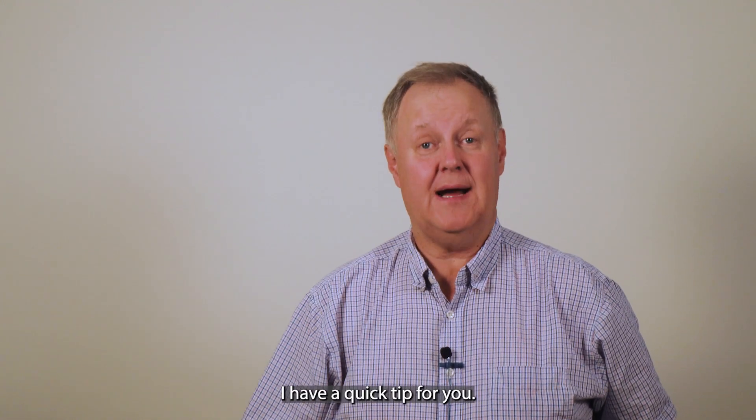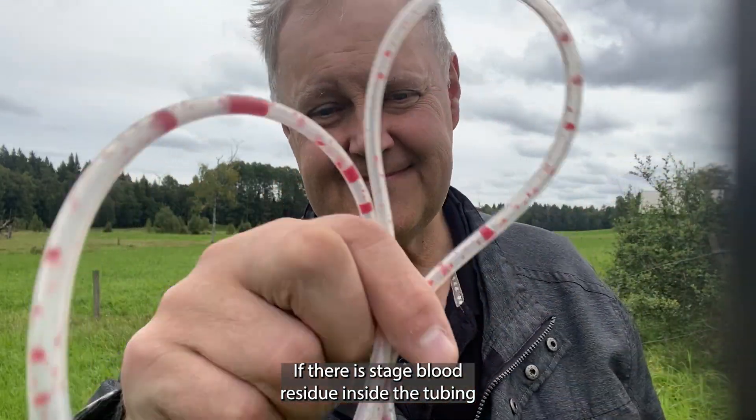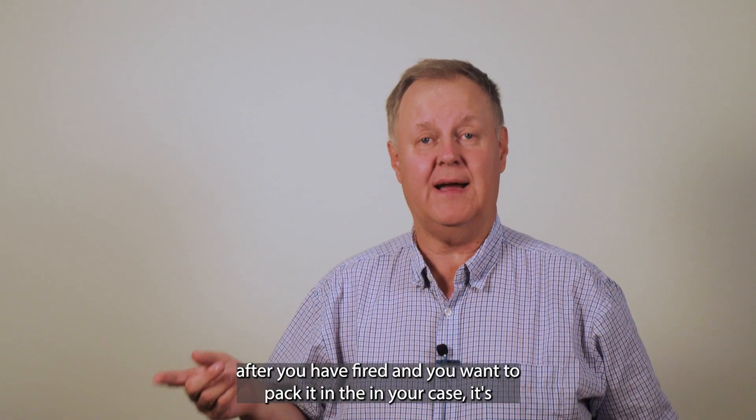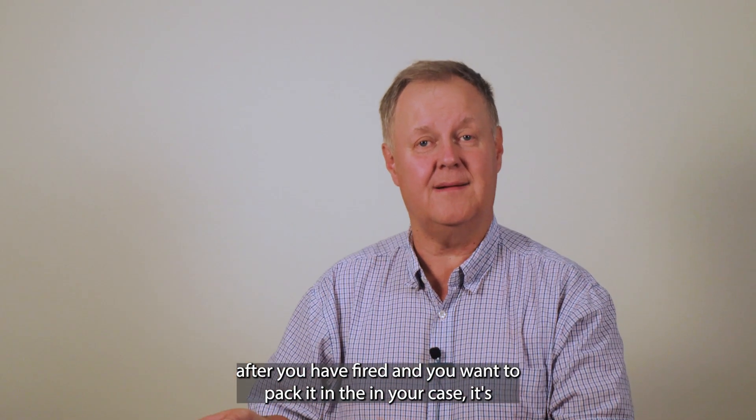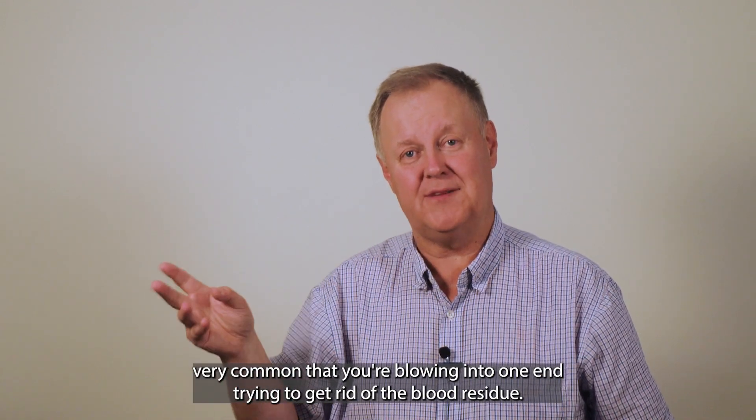Hi, this is Olev at the AirSquiv. I have a quick tip for you. If there is stage blood residue inside the tubing after you've fired and you want to pack it in your case, it's very common that you blow in one end and try to get rid of the blood residue.